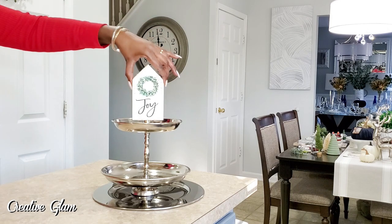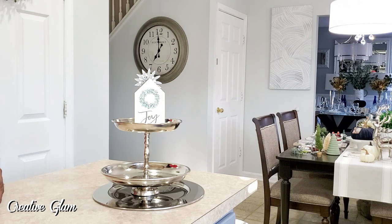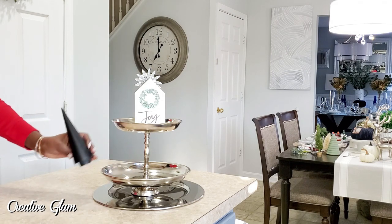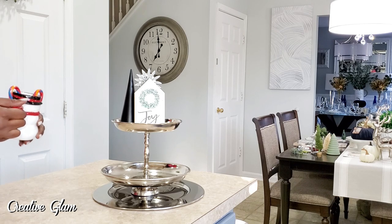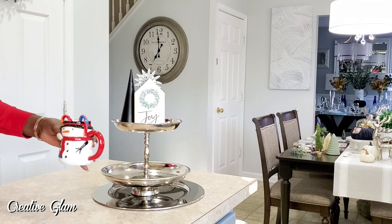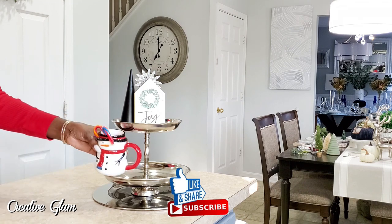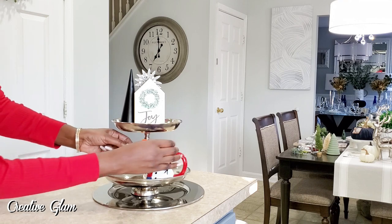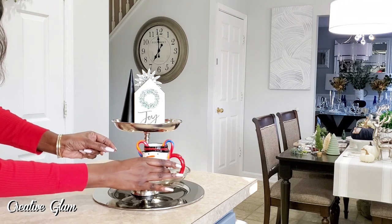I'm going to anchor my tray with joy. I love these wooden block signs — I think they're perfect and absolutely cute in small spaces. I also have a Christmas tree here that I got from the Target Dollar Spot. It's too big to go in the bottom, so I'm going to have to sit that up on the top as well. Then I'm going to use my little snowman cup that I got from Hobby Lobby, and I got some candy canes for it from the Dollar Tree.